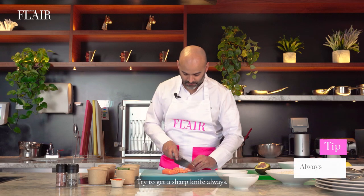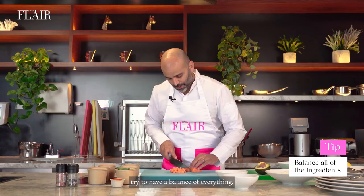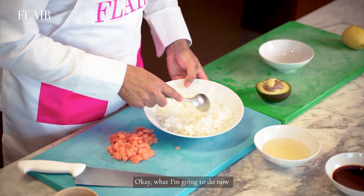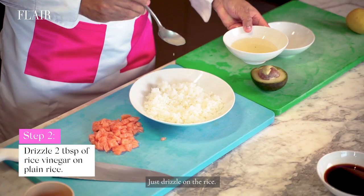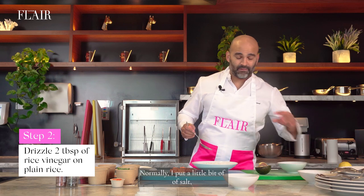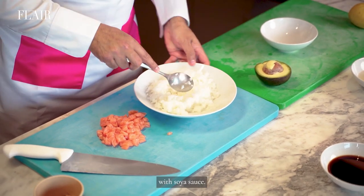Try to get a sharp knife always. And very important when you make a salmon bowl, try to have a balance of everything. You cannot have too much salmon. Over here you have the plain rice. What I am going to do now is just take a little bit of rice vinegar, just drizzle on the rice. Normally I put a little bit of salt, but I am going to season it later with the soya sauce.